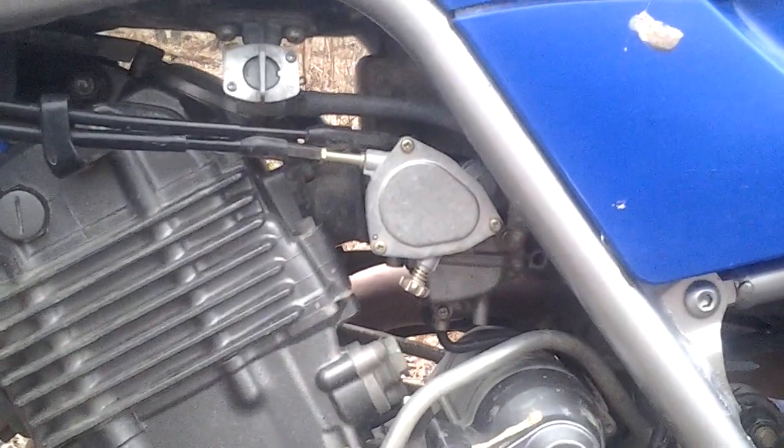There's nothing else wrong with this machine — it runs like a champ right now. There's nothing I can say that's wrong with it. One thing I did have to fix was the reverse, but I'll make another video on that.